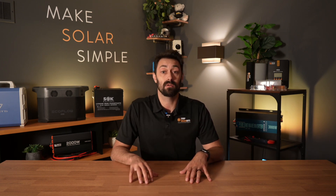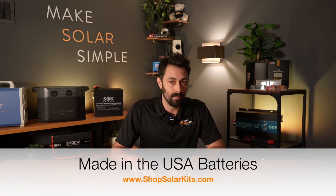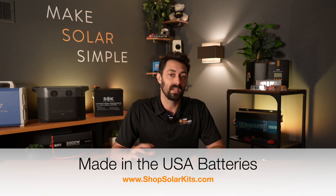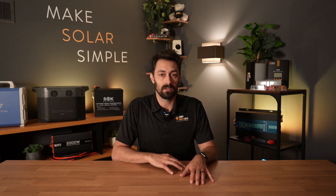We're only going to source and include batteries in our kits that we can stand behind 100%. For example, one of the major battery brands you'll see included in a lot of our kits is from a US-based company called Big Battery. All of their batteries are made, assembled, and quality tested in California. They also come with a comprehensive 10-year warranty, which is extremely important for us here at Shop Solar Kits. We won't put a battery into our kits that isn't offered with a comprehensive warranty that we know is going to cover everything that it should.